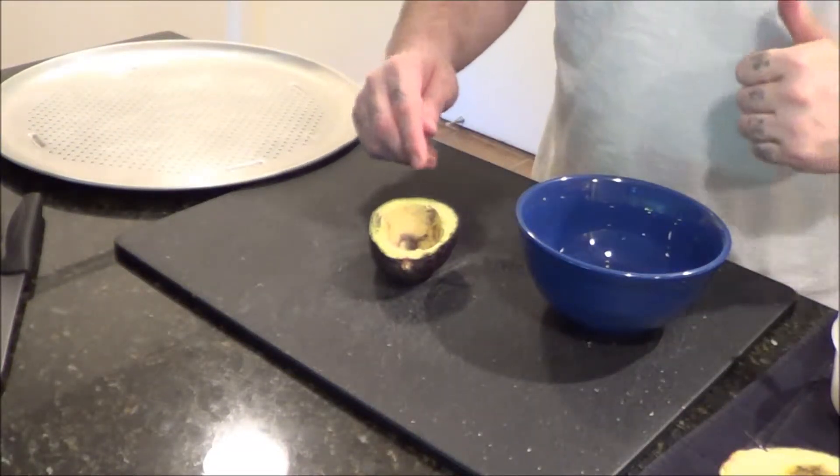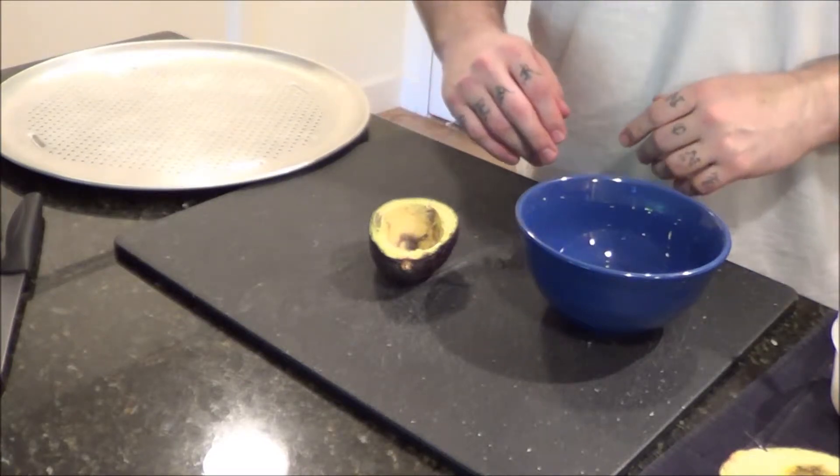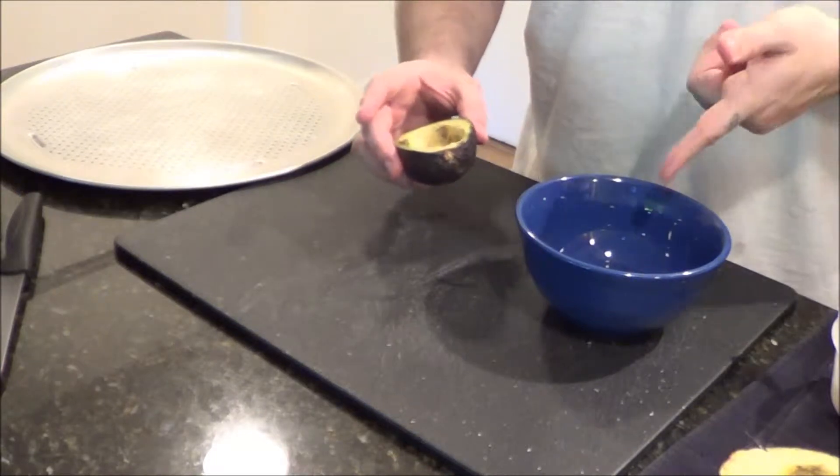Hey, what's up guys, it's Charlie Treanor with eatliftgame.com. I'm going to show you a real simple recipe. You don't need a lot of stuff to do this. Basically you're going to take an avocado and an egg.